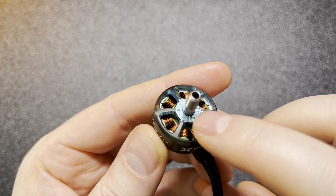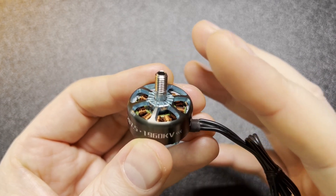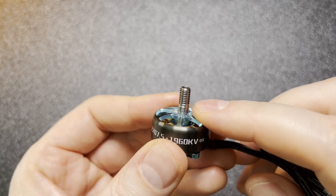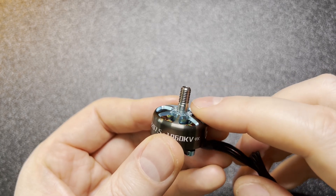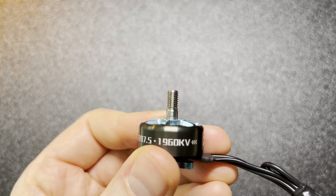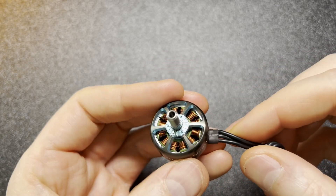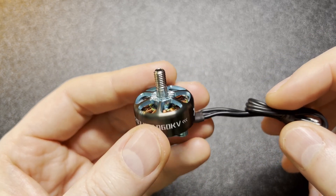The only hesitation I had was the anti-slip solution — there are little elongated triangle-like shapes which are basically biting into the prop. I was a little bit skeptical about it, but I already had some passes even indoors and my propellers did not get loose, so I guess it works. We'll see long term, but so far so good. The shaft is not as long as some other motors because we're using a low-profile nut, and that's perfectly fine — those work just as well as any other.